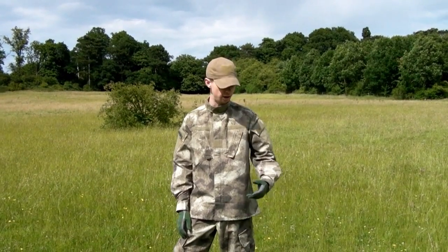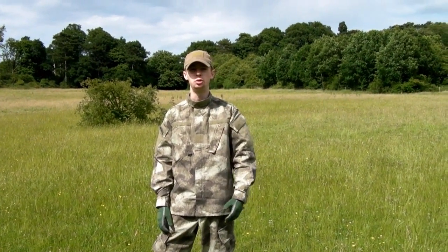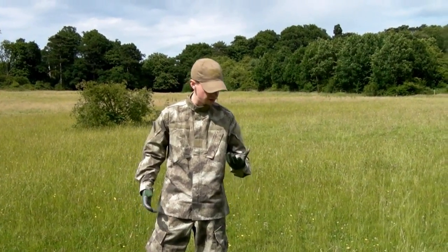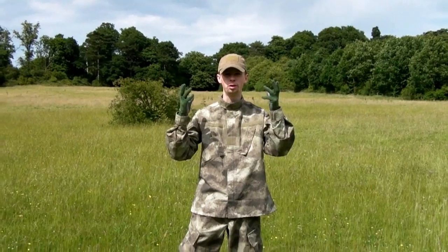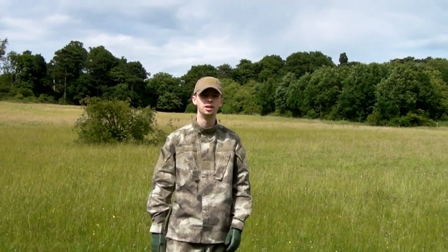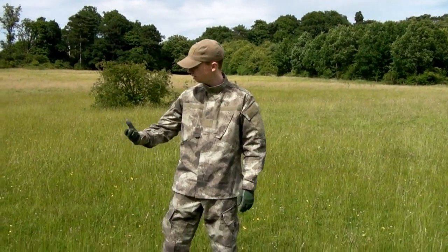Kit-wise, I've got the proper BDUs, the ACU cut BDUs in the ATACs pattern. I've got some Blackboard Hellstorm gloves on, and an SKDTAC baseball cap, and that's about that.